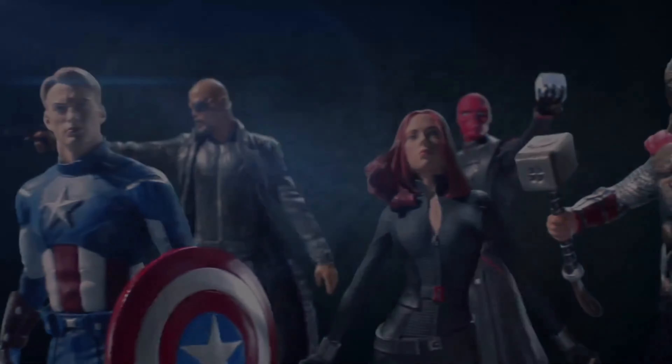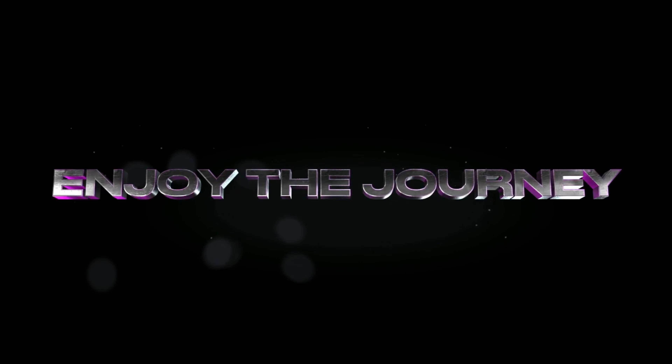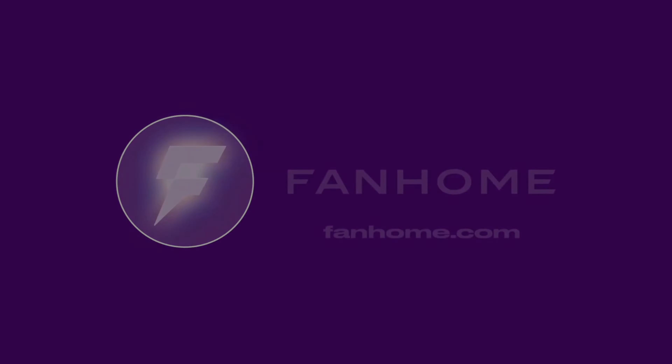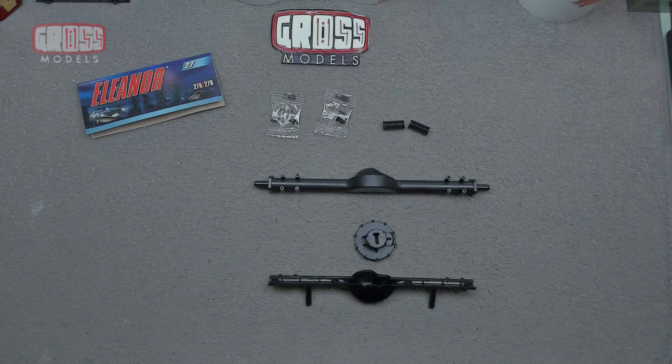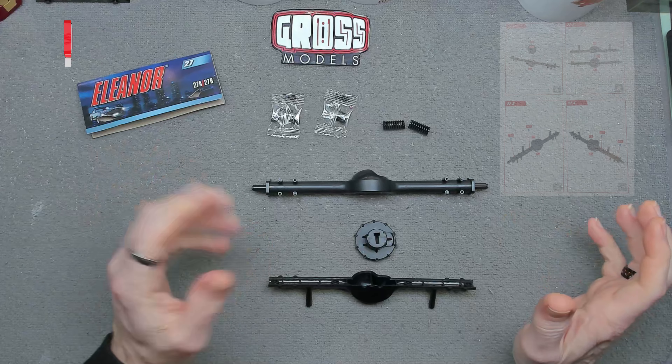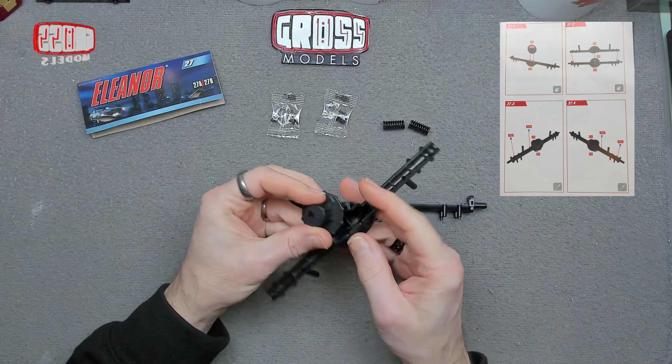This part work has been supplied to me free of charge from fanhome.com. Please pop along to their website and see all of the other build-up part works that they have to offer, as well as other collections of collectible things. I would like to thank Fanhome for providing me with the part work so I can produce these videos for your enjoyment and educational needs. If you'd like to build one of your own, pop along to fanhome.com — they're available in many countries worldwide.